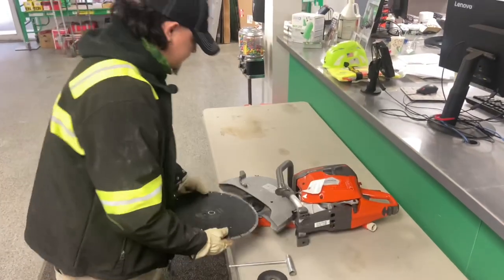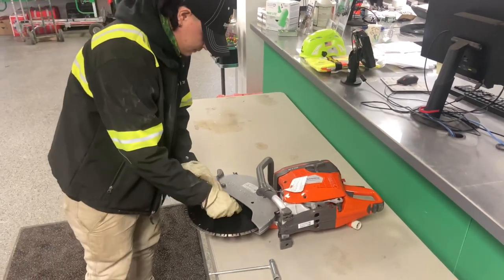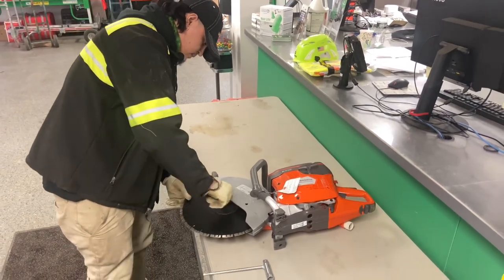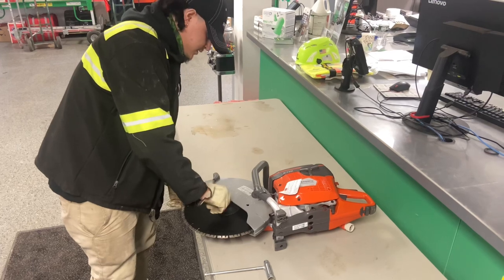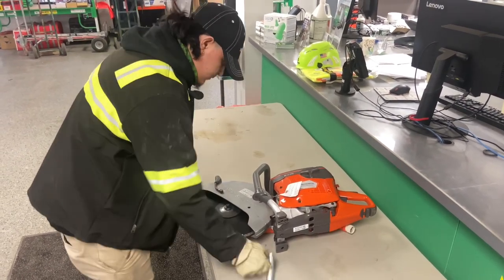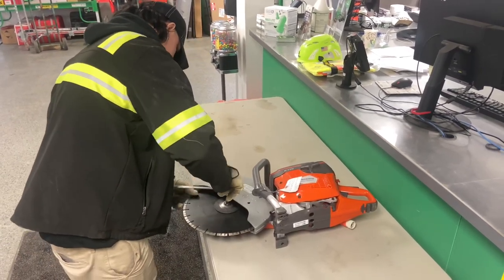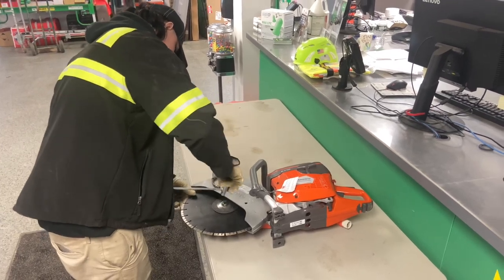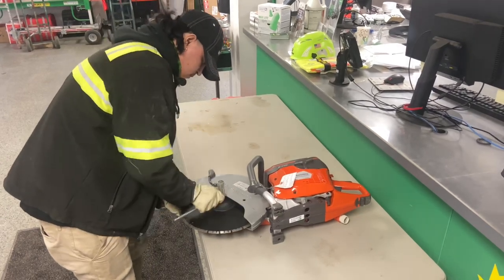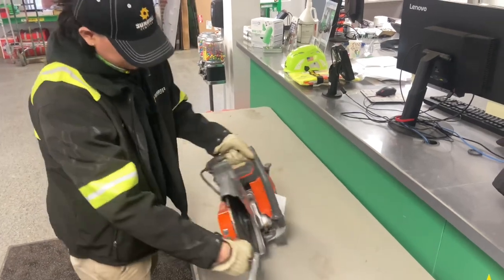I'm going to put the disc. Here we are going to put the cap. Go ahead and tighten it with our hands first. You're good to go.